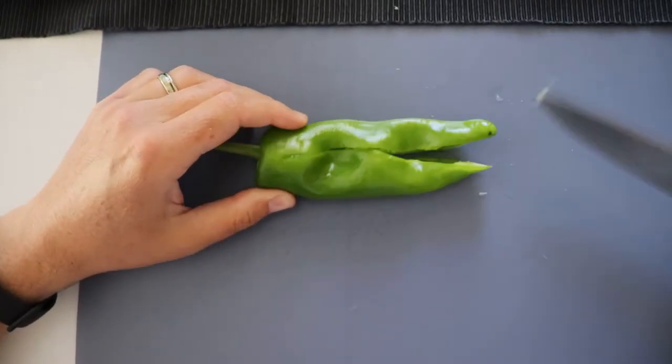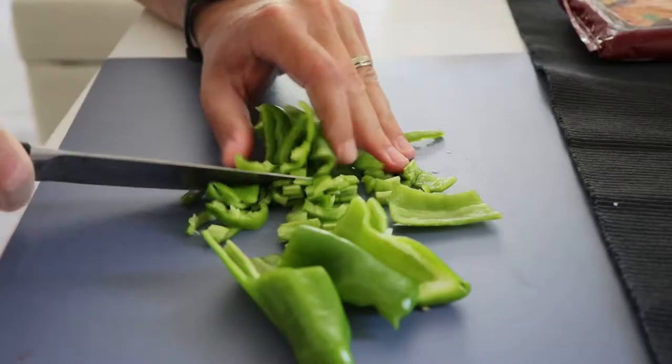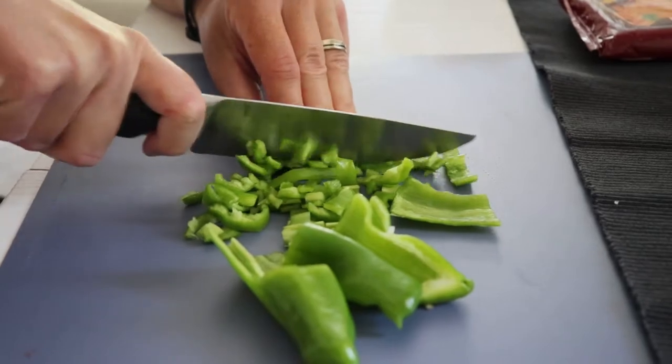Now we're doing the same thing for the pepper. We remove all the seeds, and once you have it clean, again as with the onion, let's cut it very small.